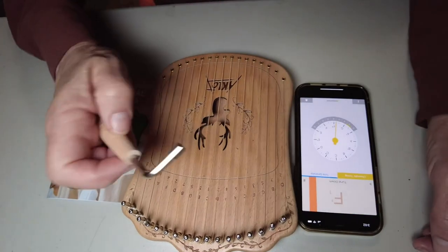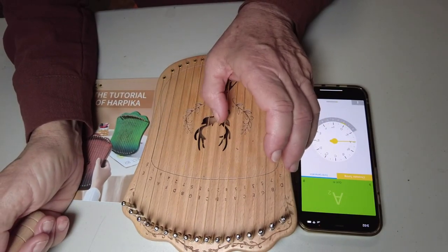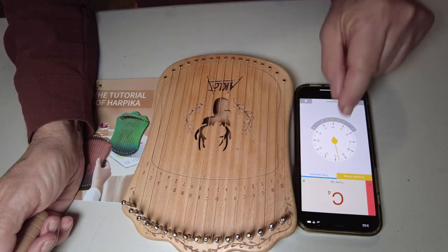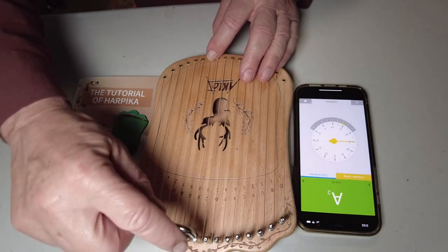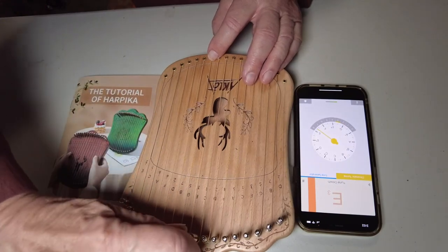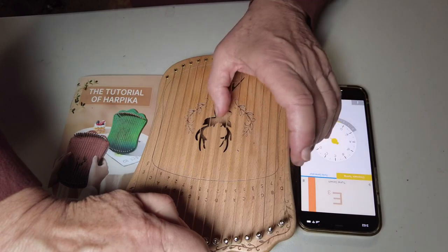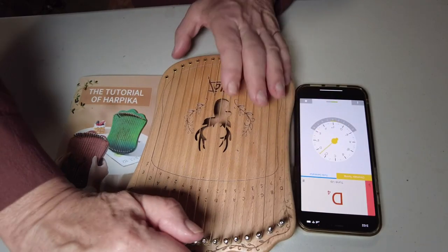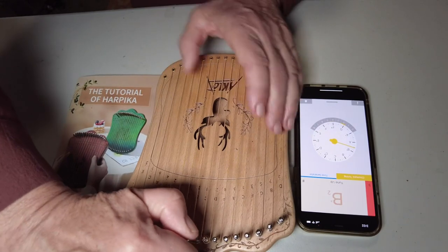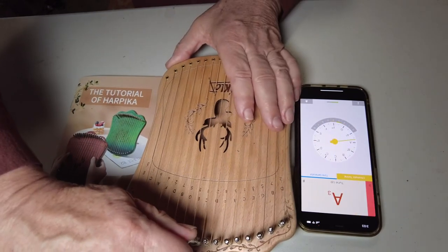This tuning tool is supplied, so let's tune C here. On the meter it's a little bit low, so it says I need to tune up — that means I need to tighten the string just a little bit. Try again — well, I went a little too far. There, almost spot-on.